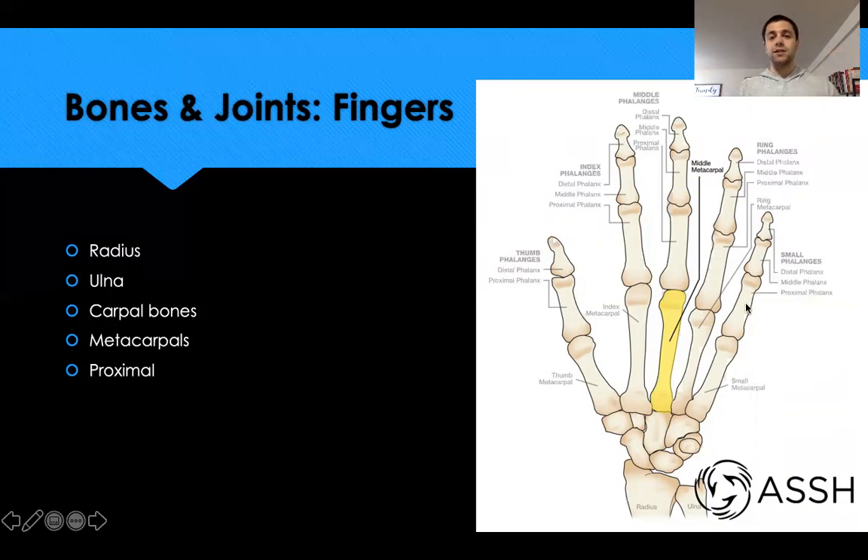The one exception is the thumb, which only has a proximal and a distal phalanx — no middle phalanx — so there's only one joint instead of two. The two joints in our four lateral fingers are the proximal interphalangeal joint, between the proximal and middle phalanges, and the distal interphalangeal joint near the fingertip. For the thumb, there's just a single interphalangeal joint.